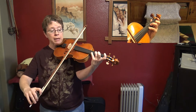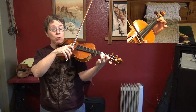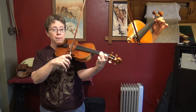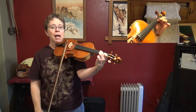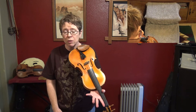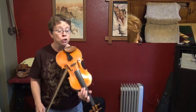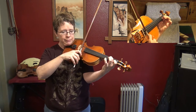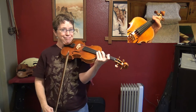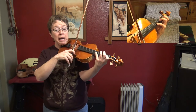Bar 20 is no easier — you have low 2 C natural and low 1 F natural, and that's a perfect fourth. It's a double stop that's incredibly difficult to get in tune because it's either perfect or it's wrong. Feel free to challenge yourself and play those double stops, or just play the top voice: G, E, F natural.